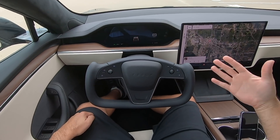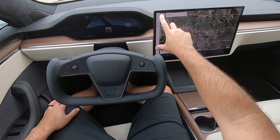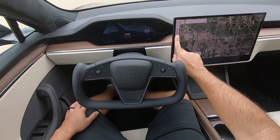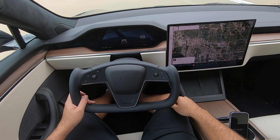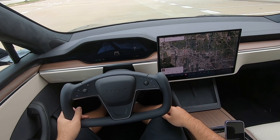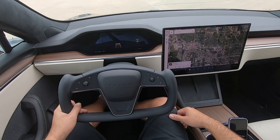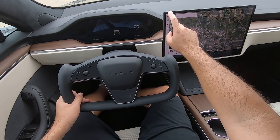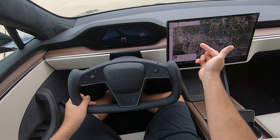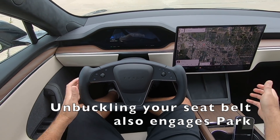Most obvious — which is not really obvious at first — is this little space here on the left edge of the central screen. You'll see the car with an arrow in front of it; that's indicating that we are currently in drive. So we're going forward, and that goes away once you start moving. Come to a stop, hold down the brake, and 'tap to park' becomes available up there. So instead of hitting a button on the end of the stock like on the Model 3, on this car you just tap that button while the brake is down. And now we're in park.